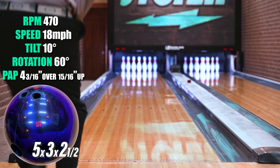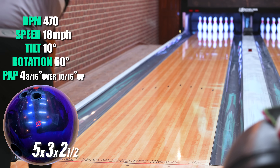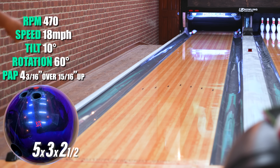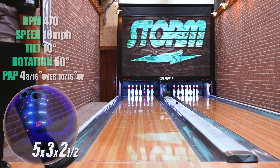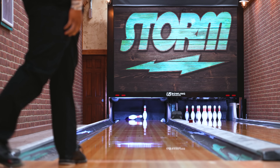Hey everybody, Kendall Miles here and we're talking Revenant. I am excited about this ball. If you watch all these shots, every single one finishes deeper and deeper into the pocket, running over that eight pin, and it's a key ball in my bag already. I cannot wait until this ball hits the lanes.